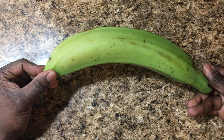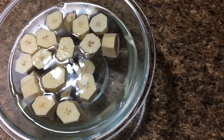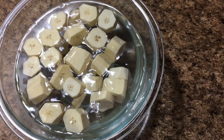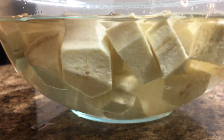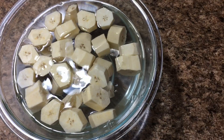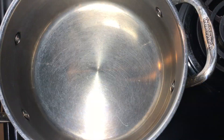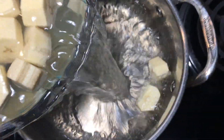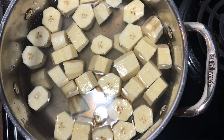I'll be using plantains from my local supermarket. First thing you do is peel and chop the plantains into little pieces and then just dunk them in water. This will keep them from changing color. While they're dunked, just wash them thoroughly and then pour them into a pot and cover it.